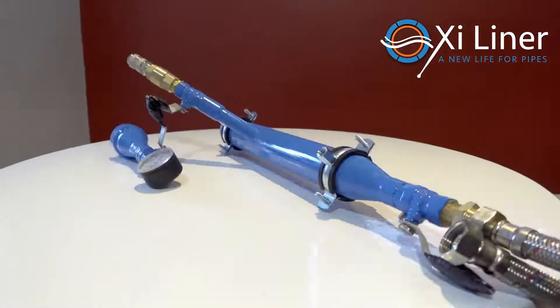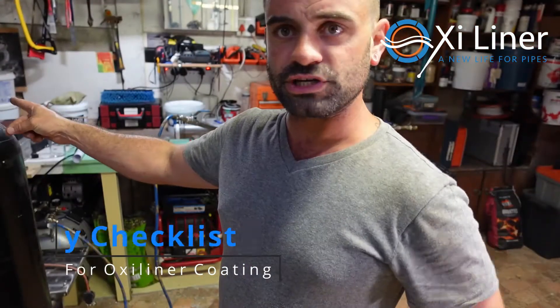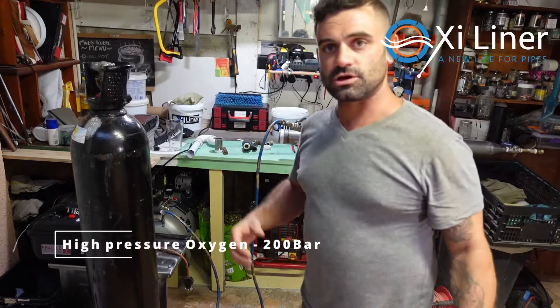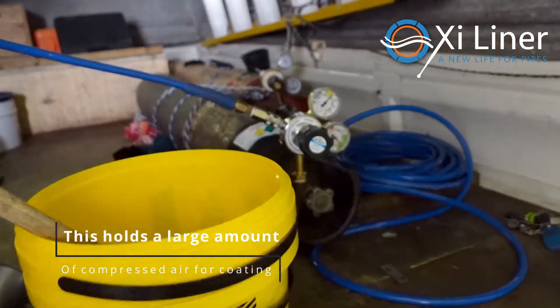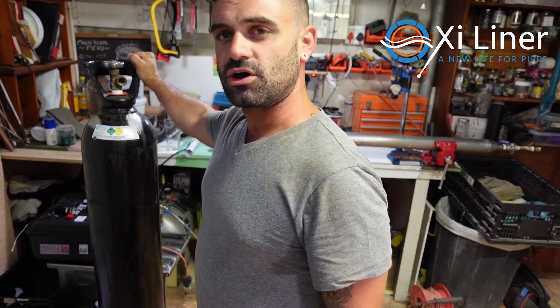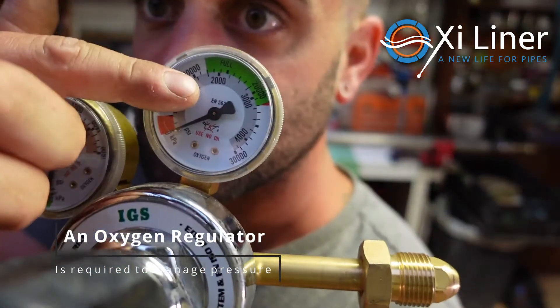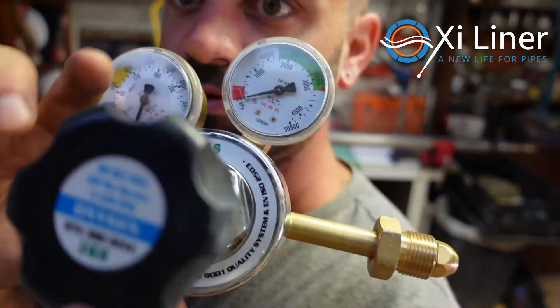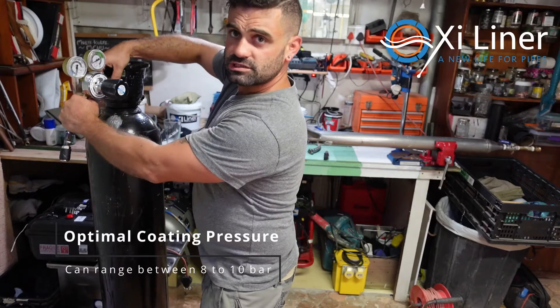There are a couple of items that you will need on every installation. Number one: high pressure gas. The Oxyliner cannons, whether it's the large one or the small one, all work on pressurized air. We always use pressurized oxygen at 200 bar, and that gives you enough volume to pull off a job. With your high pressure oxygen you need a pressure regulator, which will have your pressure dials, your connection for the cylinder, and your adjustment for the regulator — you can go up to 16 bar. This hooks up to your high pressure cylinder.